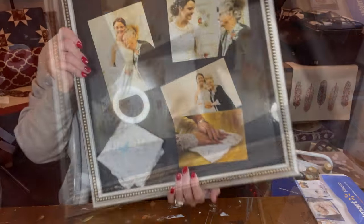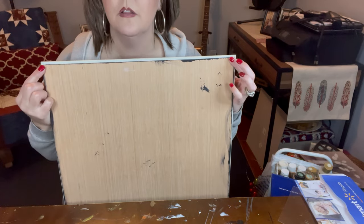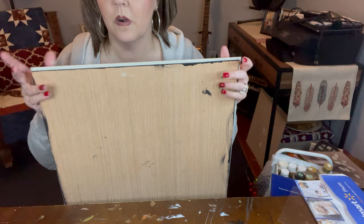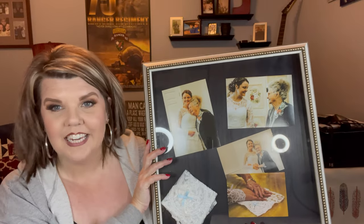Here is the finished product! We just took it outside and James put a brad nail in each corner, so if she ever wanted to take it apart, update it, or whatever she wanted to do, she could. Now I'm going to put the little hanger back on the back of it so she can hang it up.